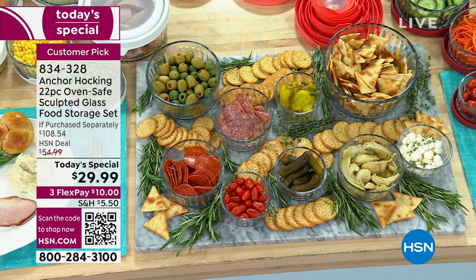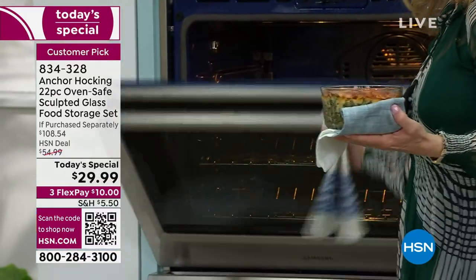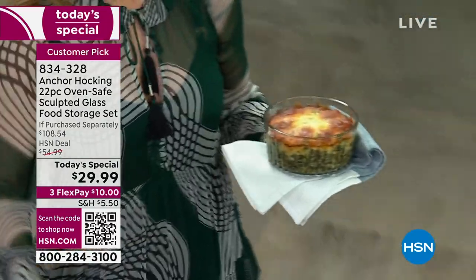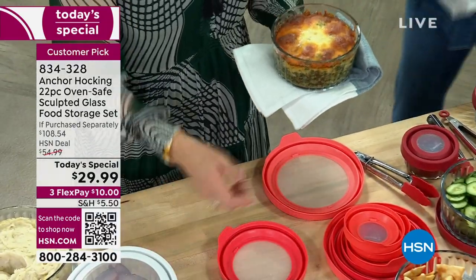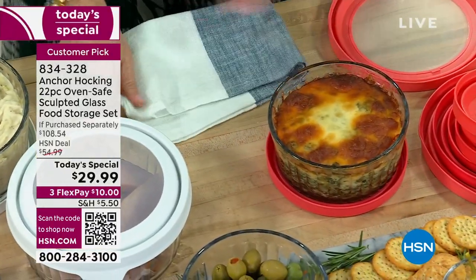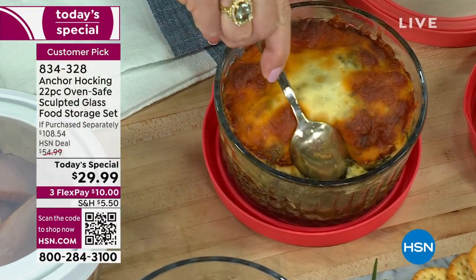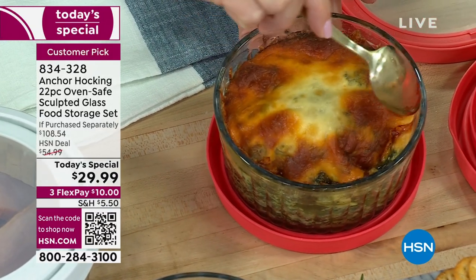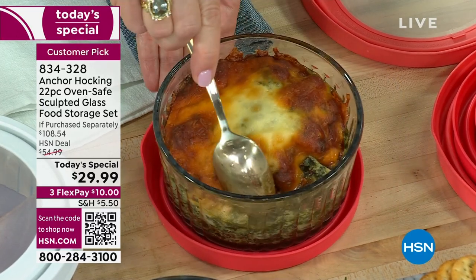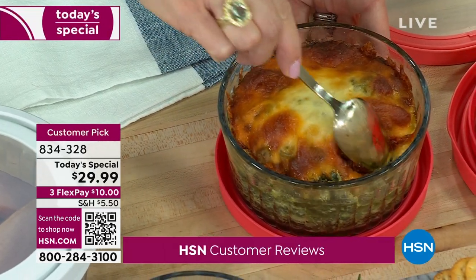We are very busy — go to hsn.com to place your order or scan the QR code on your phone. These come on flex pay for $10. Honestly, you can't even buy lunch for $32, and we're giving you an entire set for less than the price of just four containers. This might be the last set of storage containers you ever need to buy. Think about graduation gifts, first apartments, housewarming gifts, wedding gifts, bridal showers — who wouldn't love glass storage?